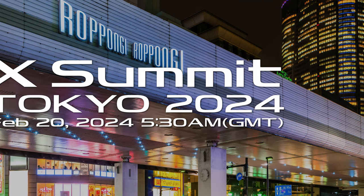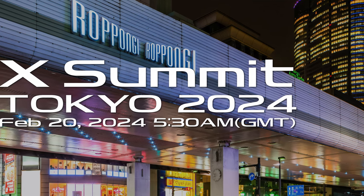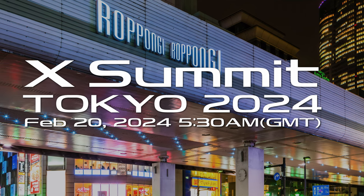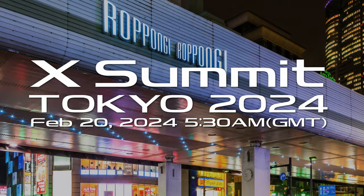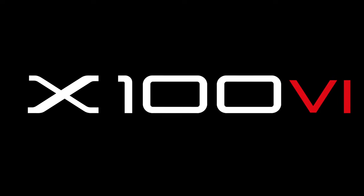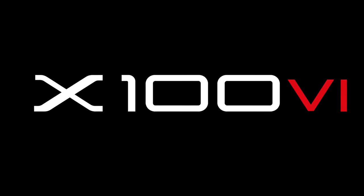Hello YouTube, how are you? I hope you're doing well. I'm doing great because right after the Fujifilm X Summit, I'll be introducing Fujifilm's new camera, the X-100VI, to you all around the world at the same time. Therefore, I am extremely happy. If you're also curious about this camera, if you've been waiting, it's time to meet. Let's get started.